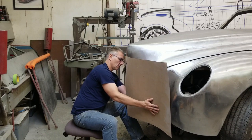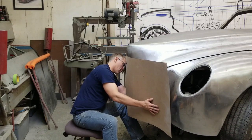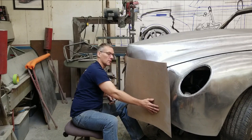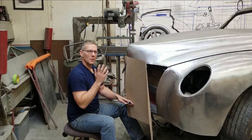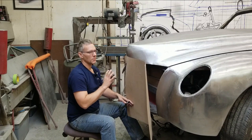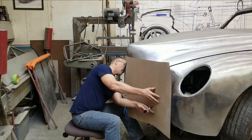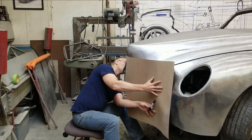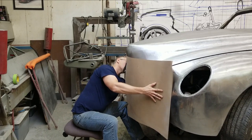We're going to do something a little bit different with this grill than what I've typically done for a vehicle of this style. The last grill took me almost five months to put together. It was aluminum, hand-shaped bars, all that stuff. And it was just a lot of work. And if we did the same for this, well, we would kind of mess up the completion schedule.